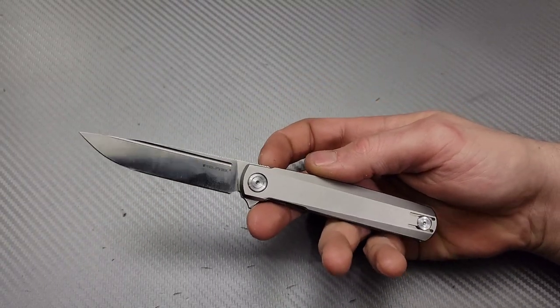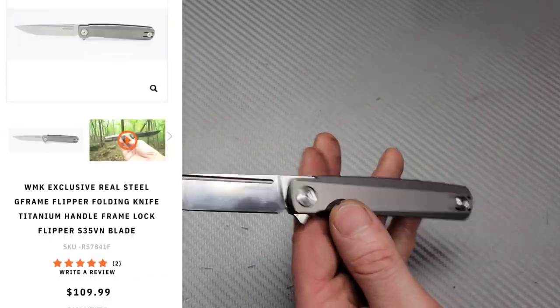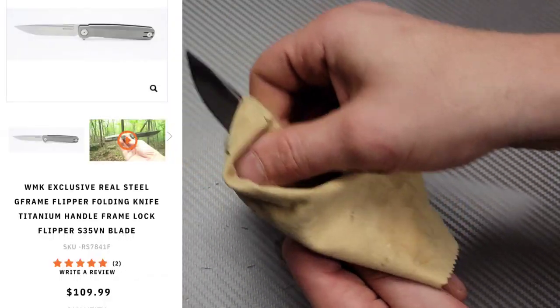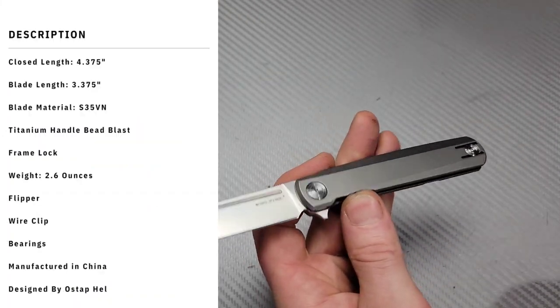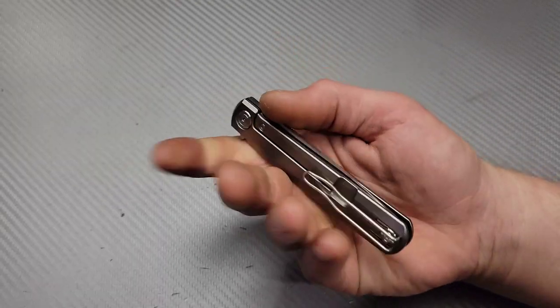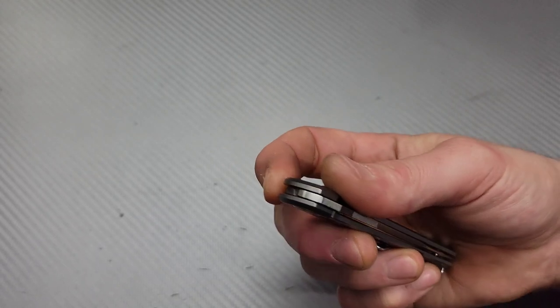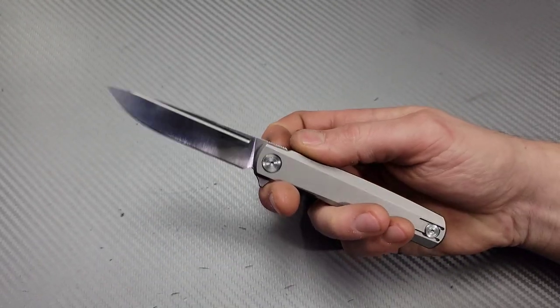Neves Knives. I'm Jared and we have the Real Steel G-Frame. Now the Real Steel G-Frame is a White Mountain Knives exclusive — they made another version and a slip joint version, but this is the frame lock version. You can only get it from White Mountain Knives, but it's a pretty good value and I've really liked this knife.